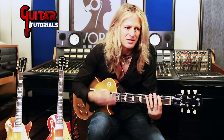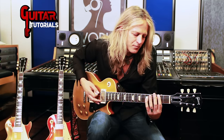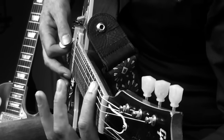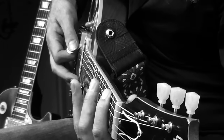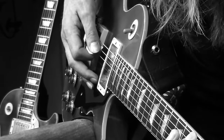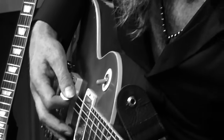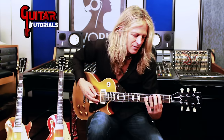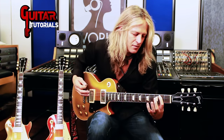It's in G major. I'm starting on the F sharp and I'm picking down, then hammering the second note on G. Picking the next note on the B — those are both downstrokes. It's like a rest stroke: you just pick down and rest on the next string. Pick. Hammer. Pick. Pick. Pull off. Hammer.